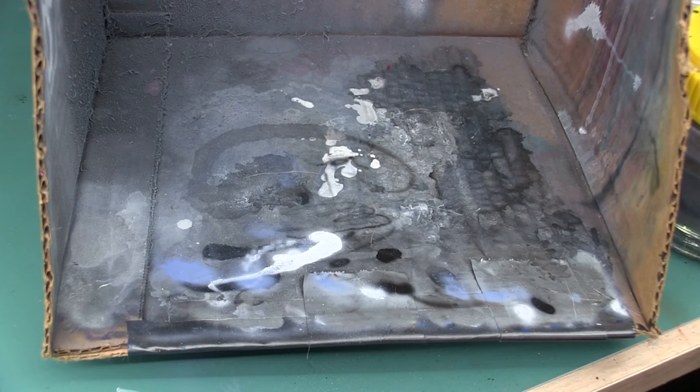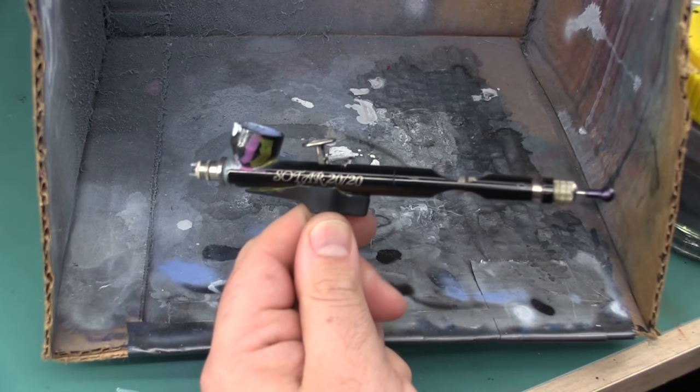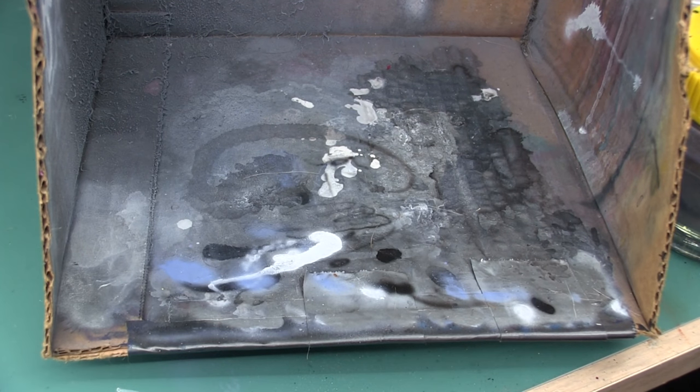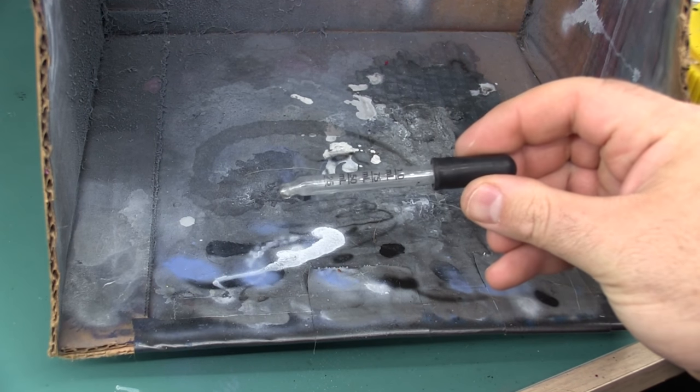If you're airbrushing indoors, please be sure to wear a mask. I also use an old cardboard box just to catch the overspray because I don't want it all over my desk. This is my airbrush, a Badger Sotar 2020, which I'll be using today. It's a pretty solid, durable single action airbrush and it's been really handy for me. I'm also going to be using a glass eyedropper for measuring out airbrush thinner and just for cleaning the airbrush out in general.